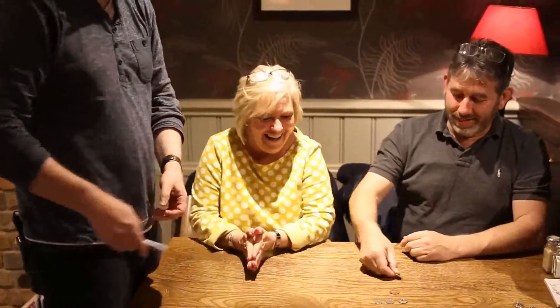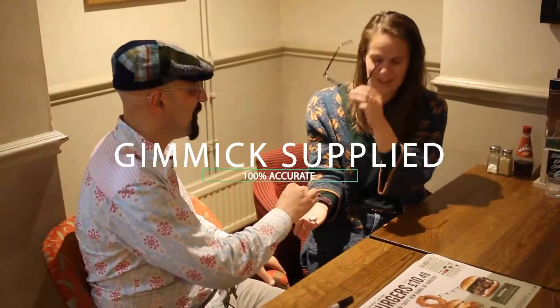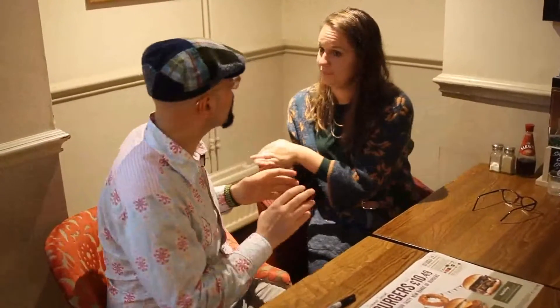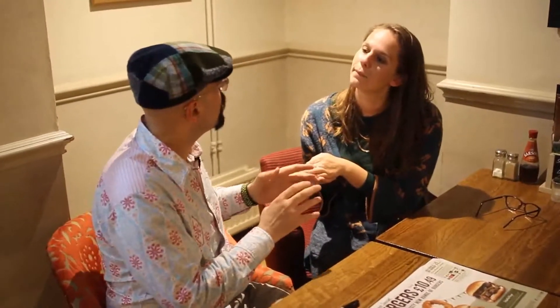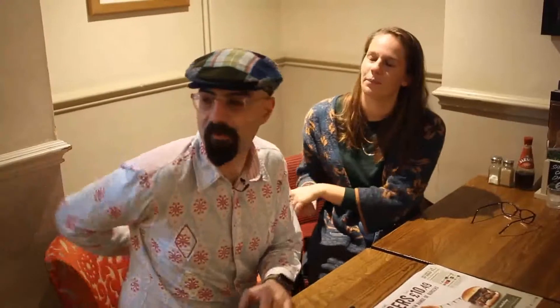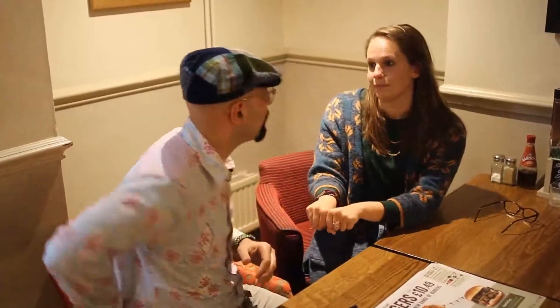That's your coin, thank you very much. That's very impressive. Let's do that once more. Give them a good shake this time. Why don't you choose a coin that you don't even know which one you're choosing — choose one at random. Okay, you ready? Turn around.